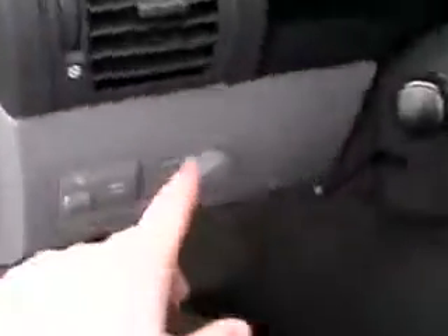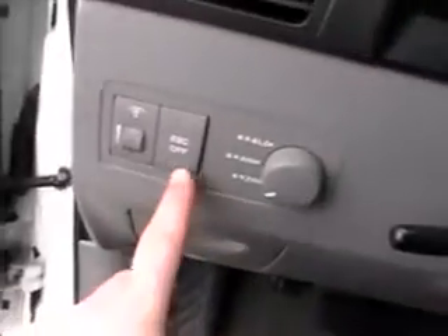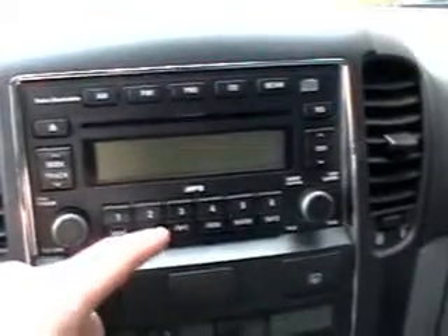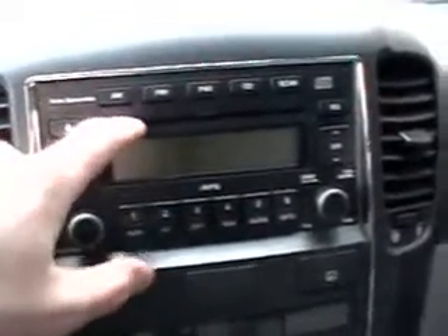Height adjustable driver seat, tilt wheel. Got your four wheel drive system and electronic stability control. Really nice gauge cluster. AM FM CD stereo system with MP3 capability — you can burn like 200 songs onto a 70-minute CD and play them right here.